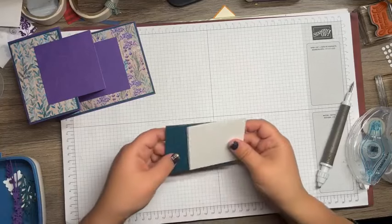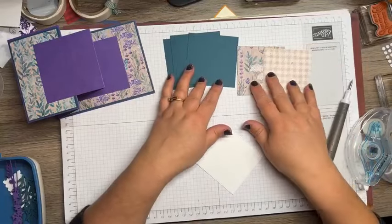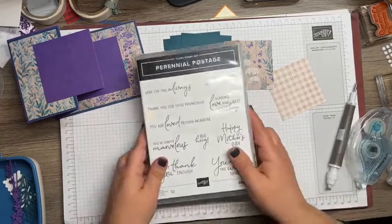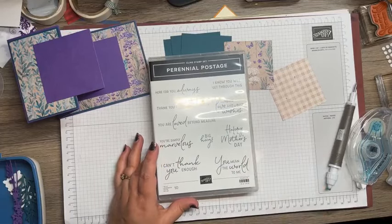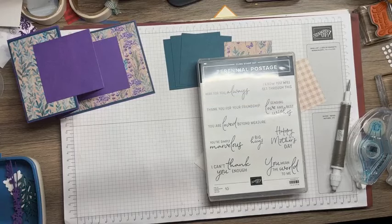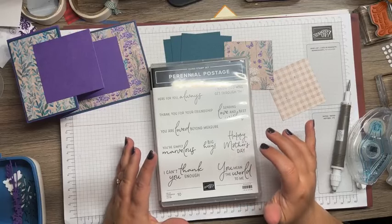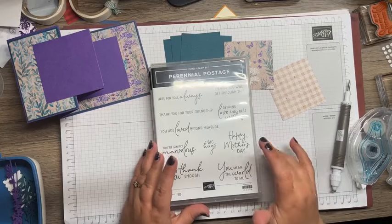I have some Pretty Peacock mats — I die-cut a couple of patterns. Here's a different pattern: this one has the butterflies that are on the stamp set. Here's the stamp set — Perennial Postage. This is beautiful. I love the sentiments. The glare may be pretty bad so I'll lean that down a little bit. Beautiful fonts on this one, and I love when the fonts are so pretty because it does make a difference when you're making your cards. The font is a big deal to me.